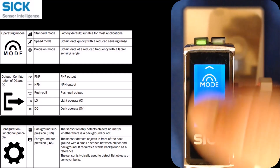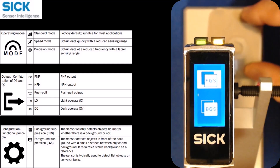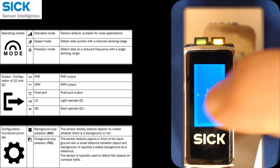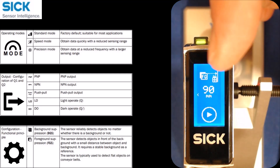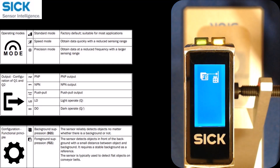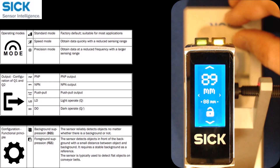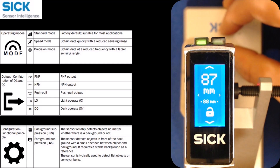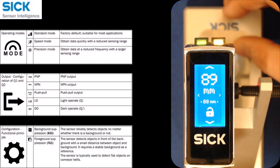The only thing I didn't really show is foreground suppression. I'll change that to foreground suppression and do a teach-in. There's only a single-point teach for foreground suppression because you're teaching it a background. The icon shows foreground suppression and you want to teach it to the background, so I teach it to the shiny background, get a check, and I'm done. You can see the amber LED is on, and when I move the target in place, that amber LED turns off. So that's another way to handle this application using foreground suppression.